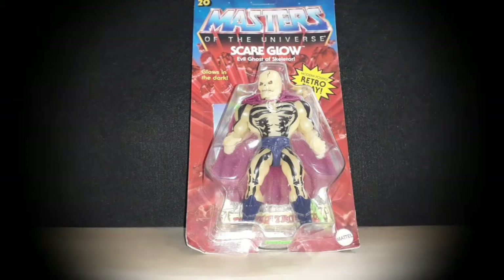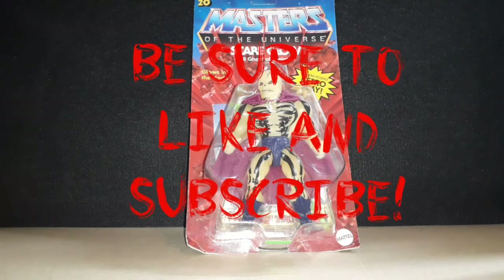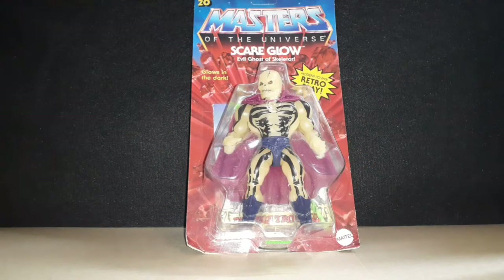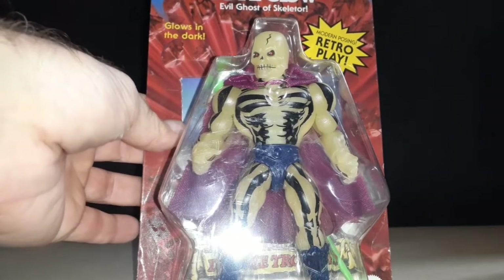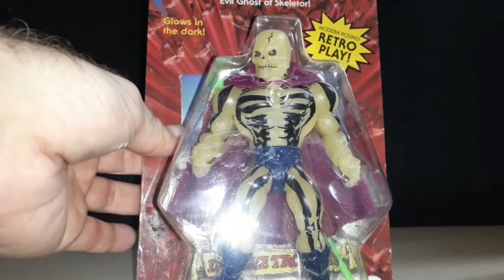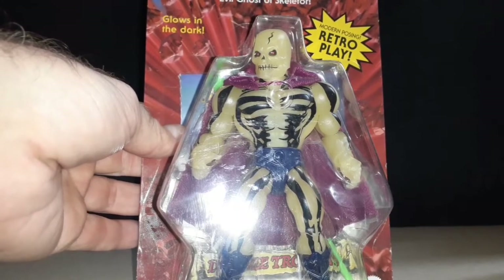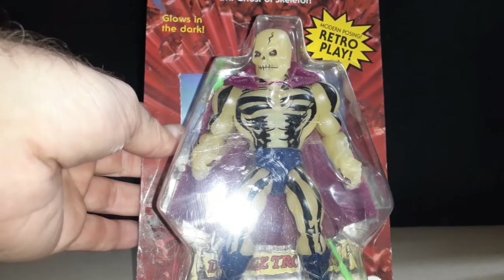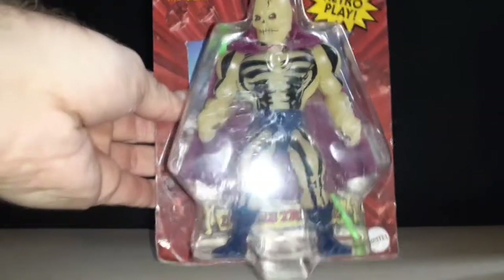This is Shane717 here. Today I'm going to be having a look at the Masters of the Universe Origins Scareglow action figure. I picked this figure up at my local comic and toy store locally. I think I got him probably two or three months ago — I had him sitting around and I thought I'd do a review.